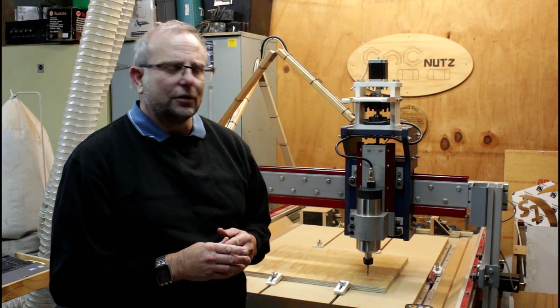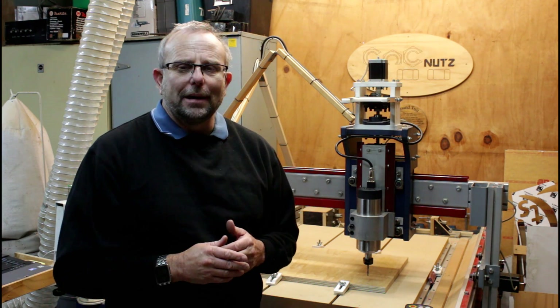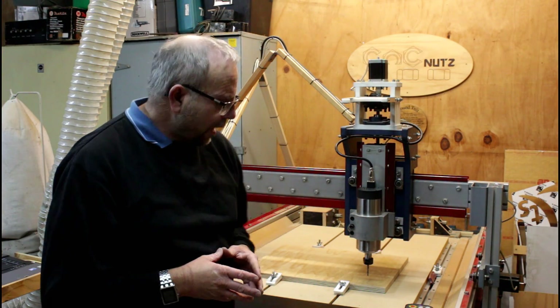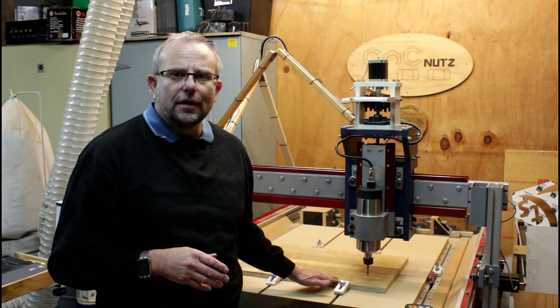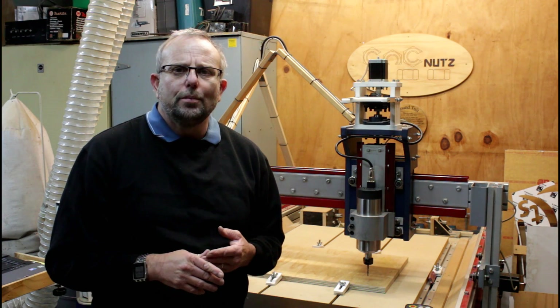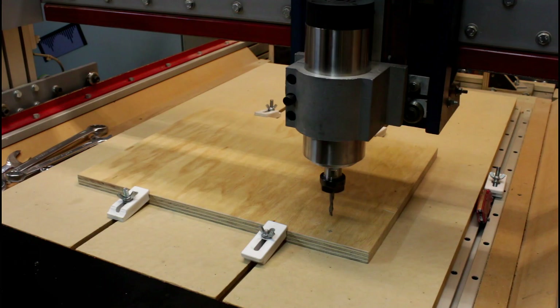Not only have I ended up using the variable frequency drive differently to how I planned, I've also ended up completely building a new box to put it in. I've moved my gecko drive into that as well as the UC300 ethernet controller. I now need to make a cupboard door for it and insert some hinges into that door. To do that I need a 35 millimeter pocket, so that's going to be my first job for the spindle — cutting the two pocket holes to set the hinges.